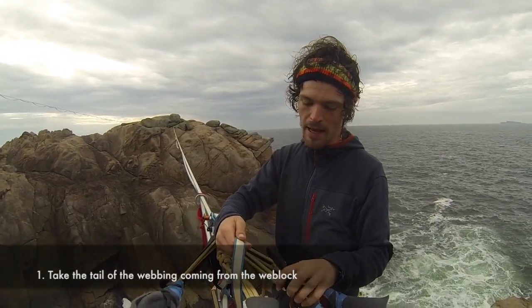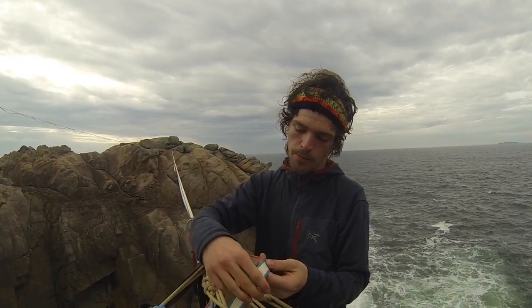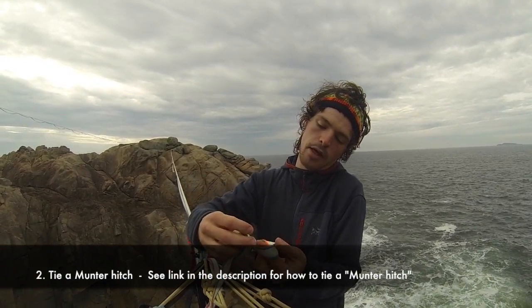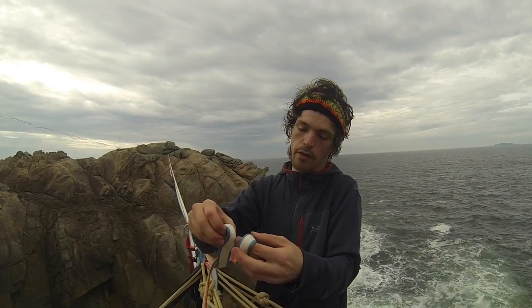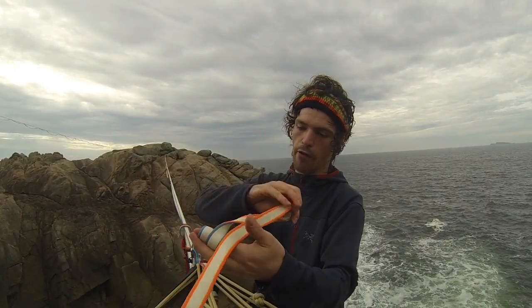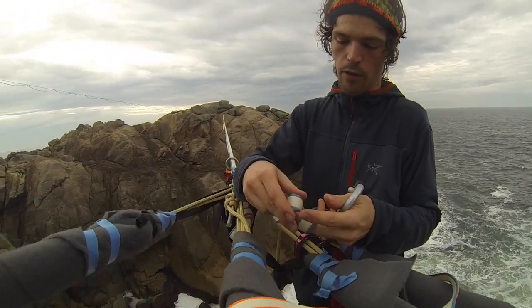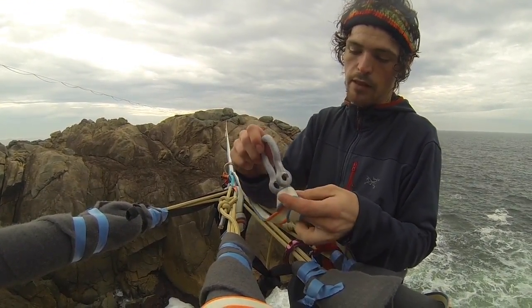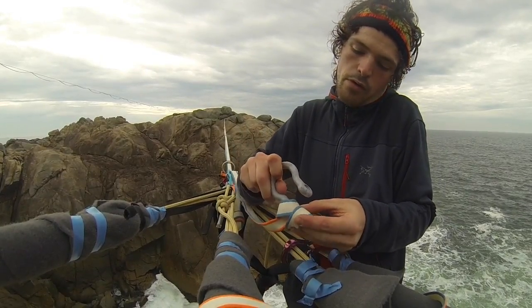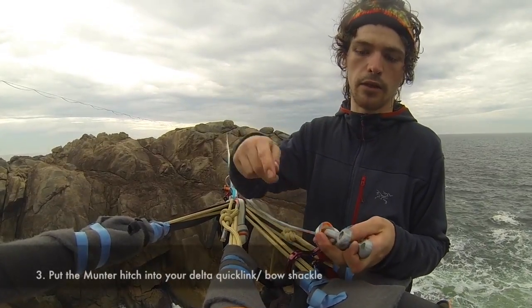What you do is you need a place to tie back your tail to, which you should have anyway. Then you make a munter hitch and tie off the munter — I'm using a shackle here, but a delta quick link is also fine. You basically make it so that this sits on the bow of a shackle, or you can make it sit on the flat part of a delta as well.